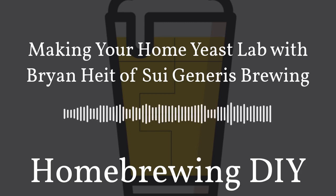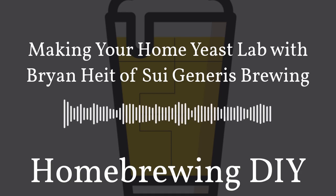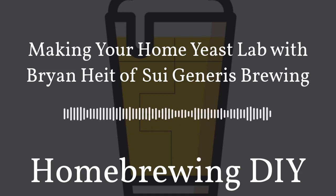One of the best parts of Brew Father is that you can try it for free. All you need to do is head to our website homebrewingdiy.beer and click on the Brew Father banner to sign up for free today.